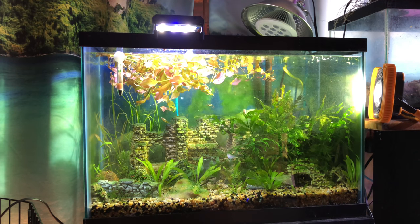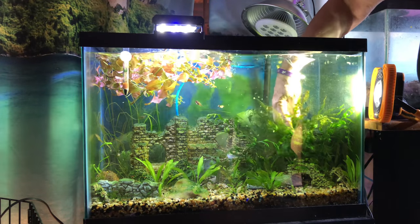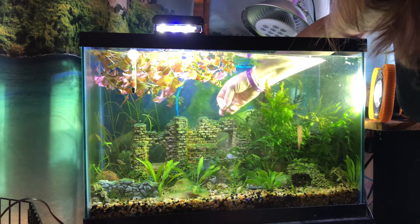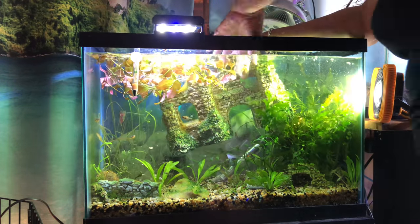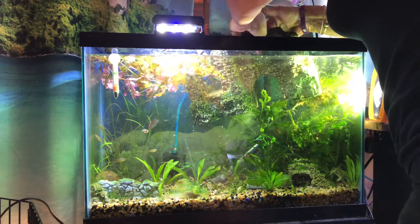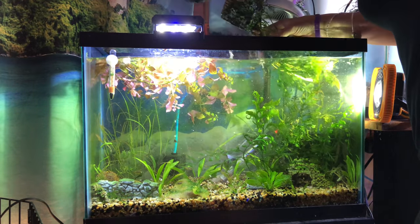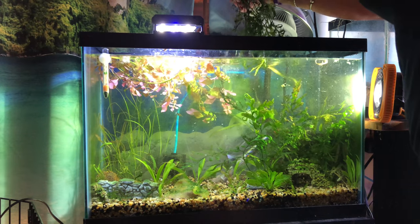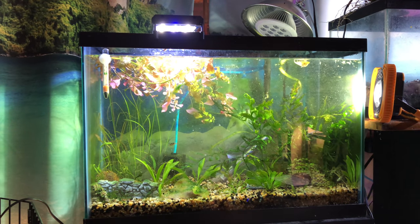I don't know — maybe that's not where it's originating from, but I'll find out. I'm going to pull out this castle and scrub it down, not in tank water but in tap water. There's some algae on there. It's the first time this castle has ever been removed. Oh — bulbitis is growing on it! I didn't realize that plants would grow on plastic. And there's a big rhizome from another Anubis on there too.